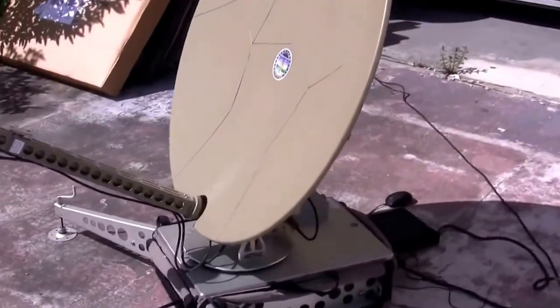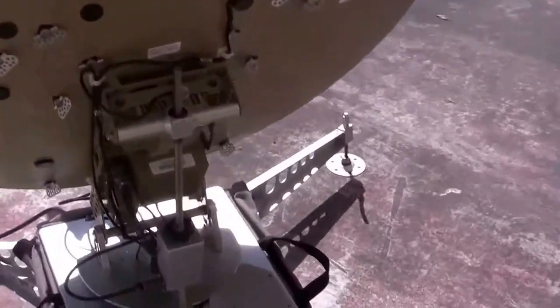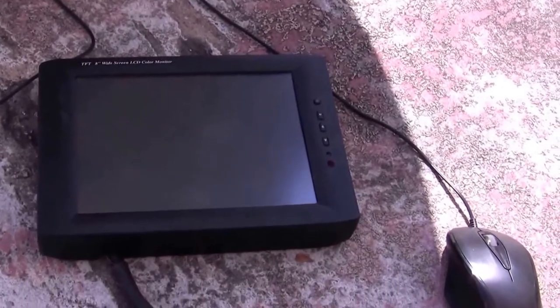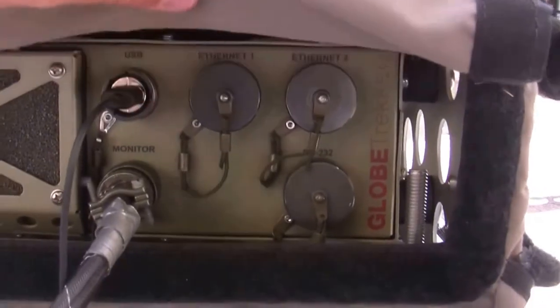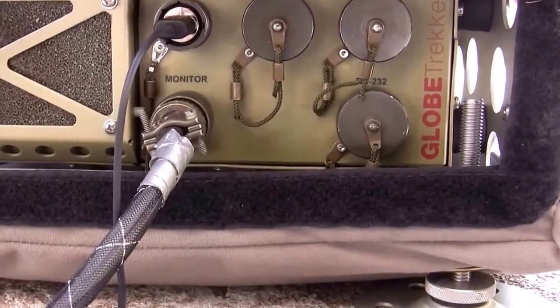The antenna is very light, hence the portable part. You can see the back of the unit here — this particular one comes with a touch screen computer. Even though it's touch screen, I really recommend plugging in a USB mouse. Both of these can plug in right here. Very easy, almost impossible to screw up.